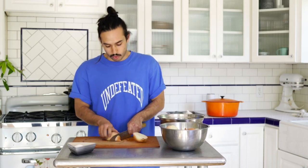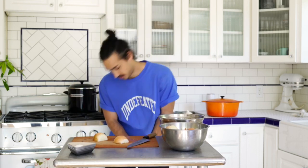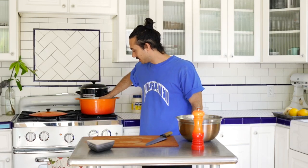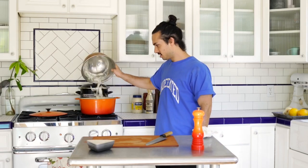Now we're on to the onions — these are gonna be caramelized onions for the burgers. Honestly I don't really like caramelized onions, but here we go. Get it hot and add butter — melt it, don't burn it, because burnt butter sucks. Now the butter is hot and getting brown, and we're just gonna toss the onions in. You hear that sizzle? That's what you want.